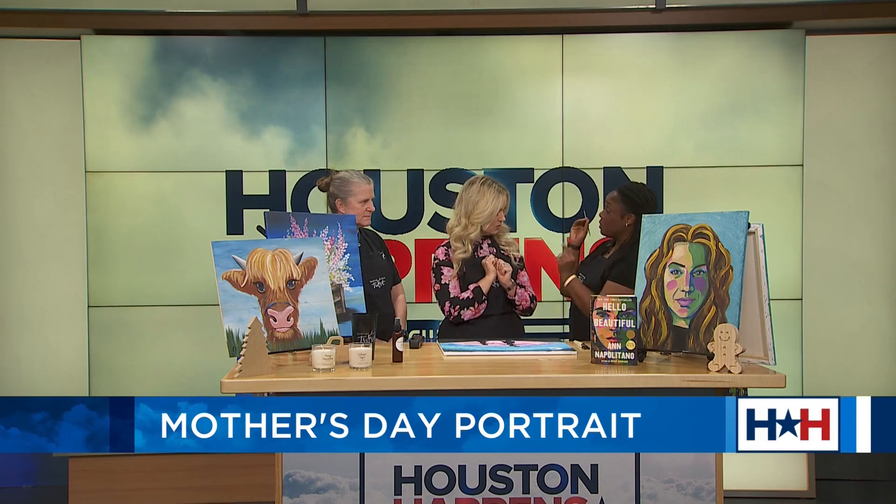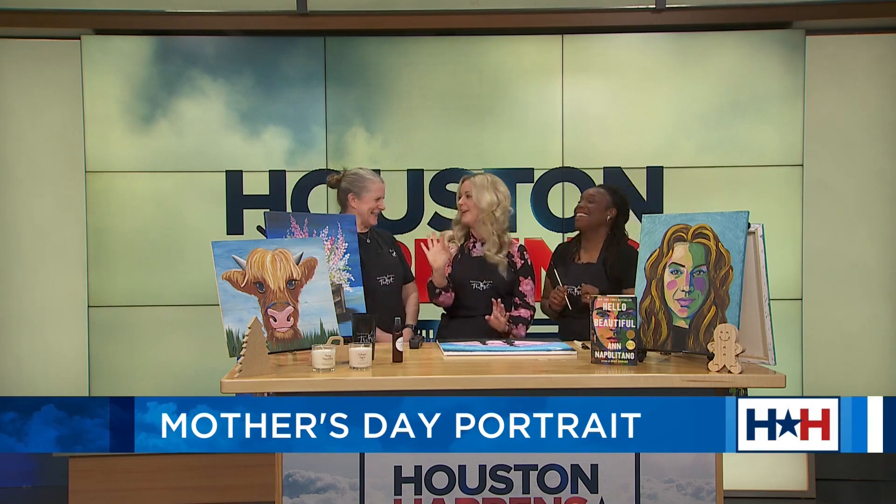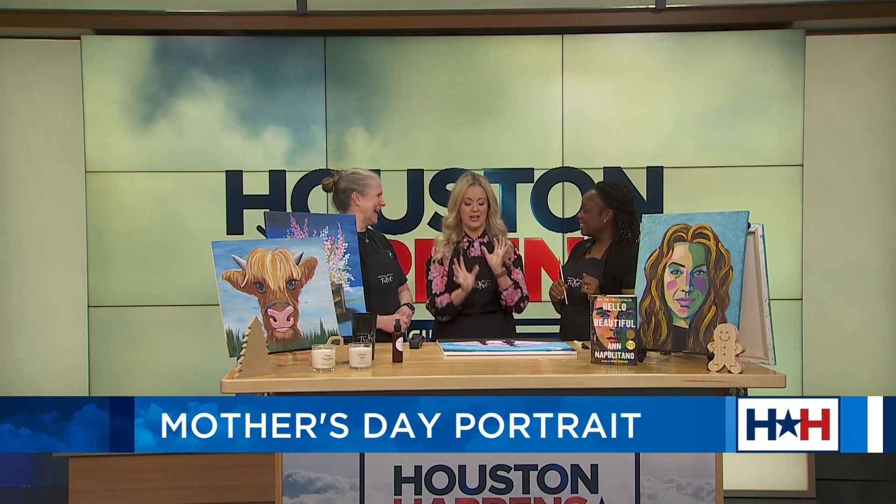Alright, so walk me through what we're going to do. So we're going to make little stars in the background. Instead of using the front of your paintbrush, you're going to use the back of it. This is what I love — I kind of feel like I'm an artist. I told you I did this with my husband. His was way better than mine. I started getting kind of nervous, like, oh my gosh, I've got to keep up. No, we're here for fun, not perfection.